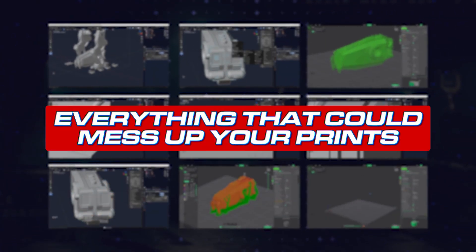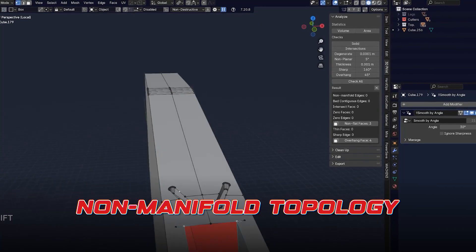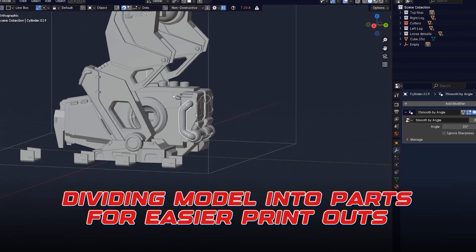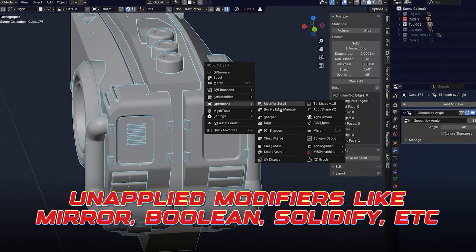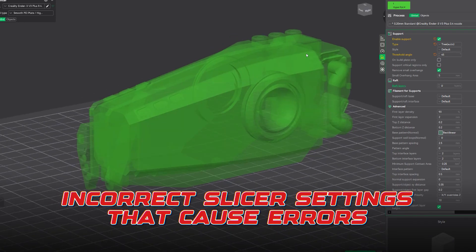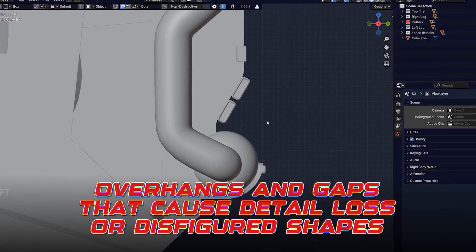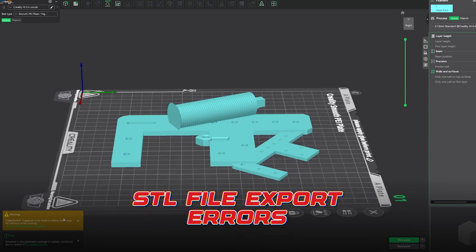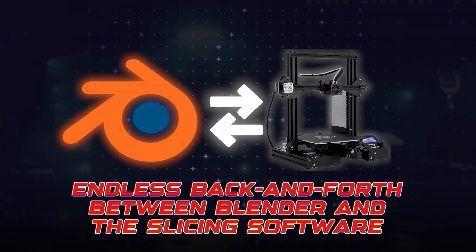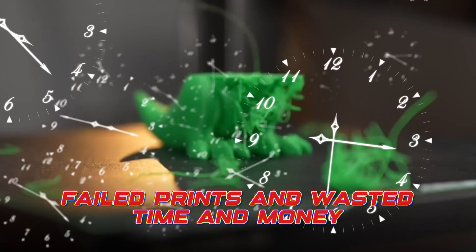Our training covers everything that messes up your prints: wrong scale when exporting from Blender to slicer, non-manifold topology, dividing models into parts for easier printouts, unapplied modifiers like mirror, boolean, solidify, incorrect slicer settings that cause errors, overhangs and gaps in a mesh that cause detail loss or disfigured shapes, STL files that look nothing like what you exported, endless back and forth between Blender and the slicing software, and failed prints that waste time and money.